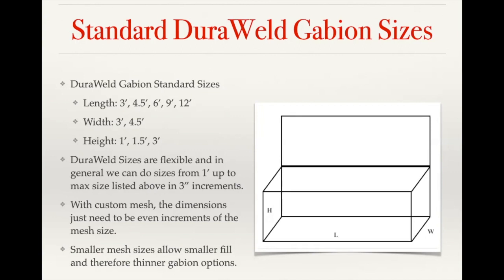One of the benefits of smaller mesh is that it allows you to use a smaller stone fill. With a three inch by three inch square mesh, you're generally going to have a four inch to eight inch sized angular stone fill. If you go with a smaller mesh, that allows you to use smaller stone. Also, if you're using a smaller mesh in conjunction with a thicker wire diameter, you can use rounded stone a lot easier. We generally recommend angular stone because the stone will interlock with each other and it doesn't put as much pressure on the face of the basket. With thicker wire or smaller aperture where you're getting more support on the face, that's where you can get into using rounded stone, as the mesh will hold up better against that pressure.